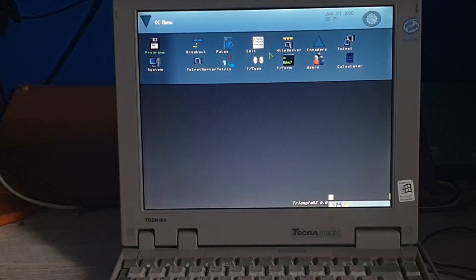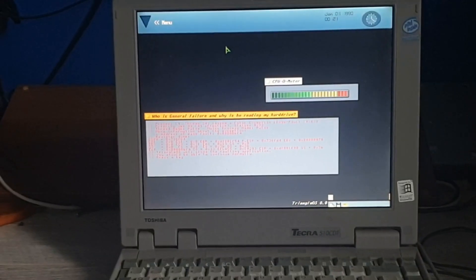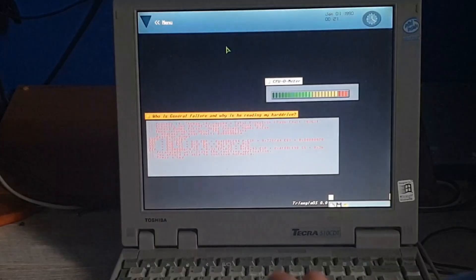An OS on a single floppy disk — we probably won't be able to do the network things because this laptop only has a modem, and I don't think this OS even supports modems. What's Pulse? It just froze the computer.